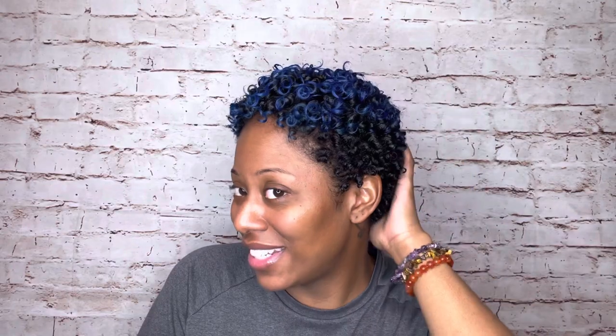This is me after I finished coiling all of my hair. It's still wet, so I'm going to go to bed and come back tomorrow when I'm all glammed up and my hair is dry, so we can get into the final look. Good night!